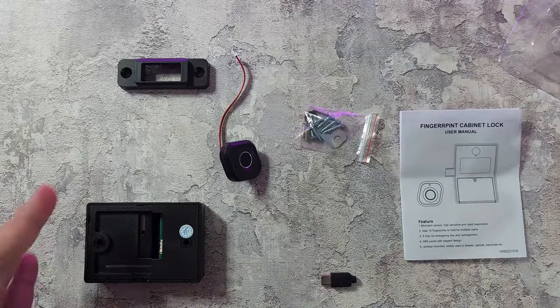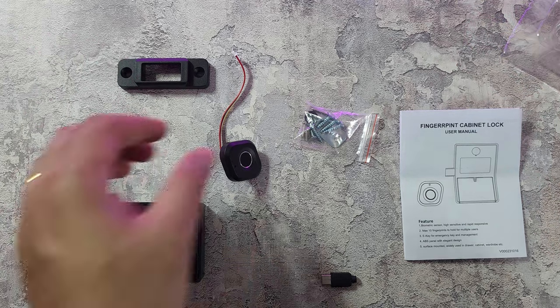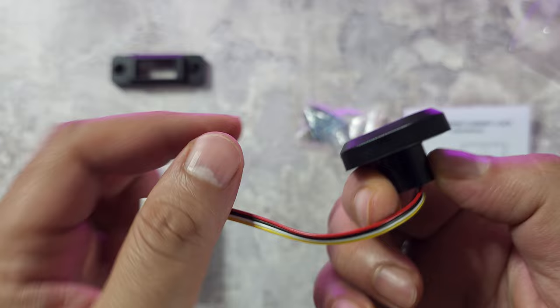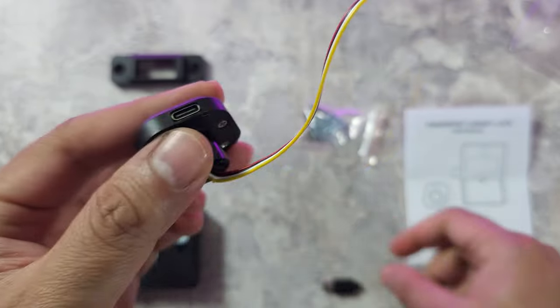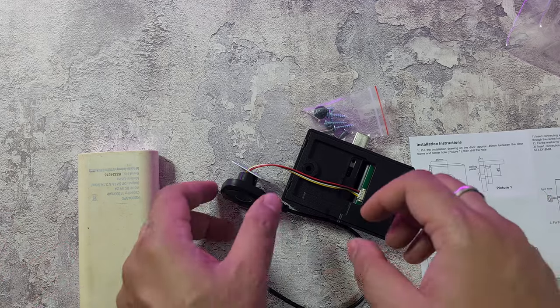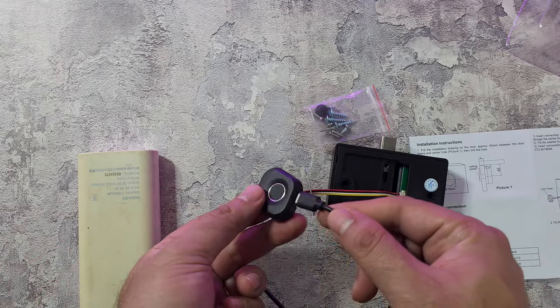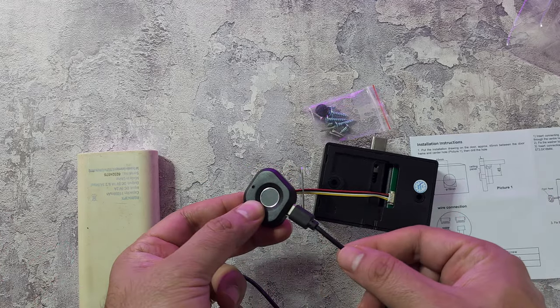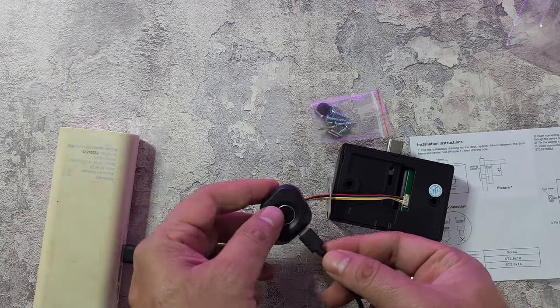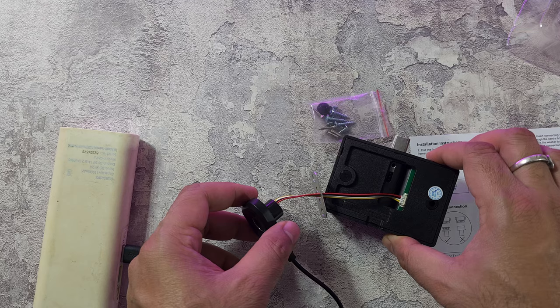What you get inside the box is essentially these items. The fingerprint sensor has a USB-C port. I've made the connection — this USB-C port can also be used as a backup power supply source. I'm using a small power bank to power this up since I don't have the batteries in, so let's see if it works.